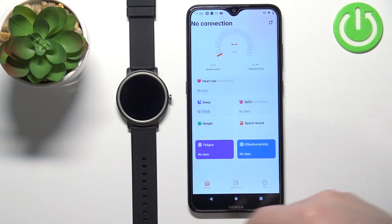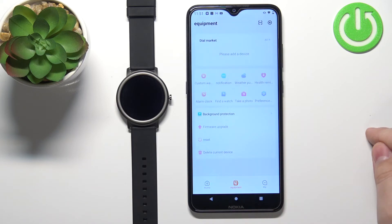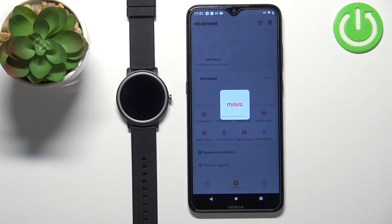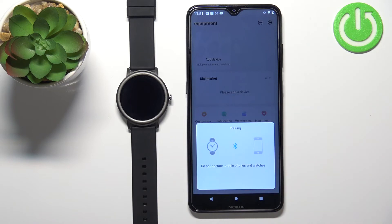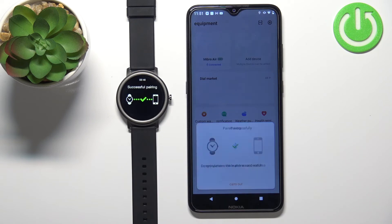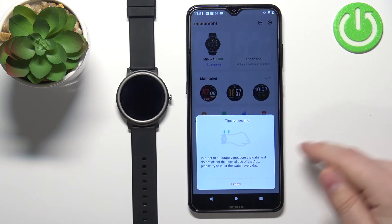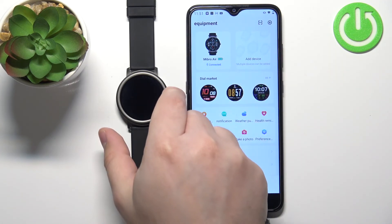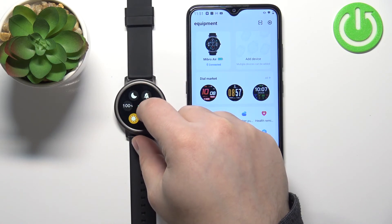Now you should see the homepage of the application. Here tap on equipment, then tap on add device. Tap on Mibro Air to select it, then tap on carry out. And now you should see the Mibro Air on the list of devices connected to your phone and the watch should be working.